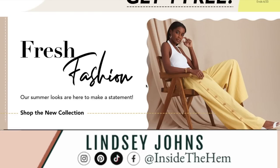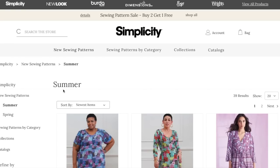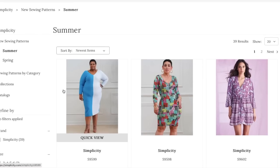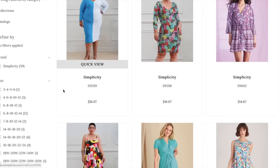Hi you guys, welcome back to First Impression Friday. We have a new Big Four release. This is the Simplicity Summer Collection. Very exciting. Looking forward to see what we've got. I've seen some spoilers — this has been out for a minute and I'm pretty excited. Some patterns that I know will fill some holes in my stash, so hopefully they live up to some of the promo pics that I've seen. Let's jump right into it.